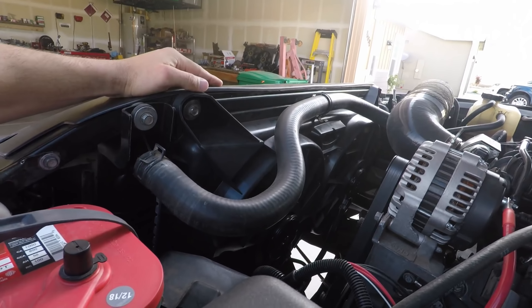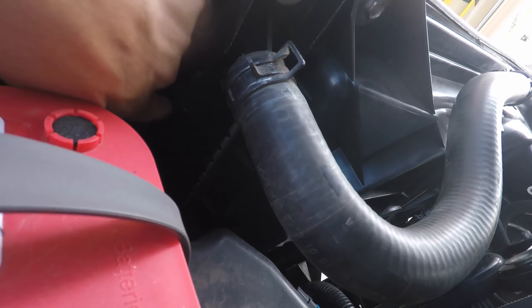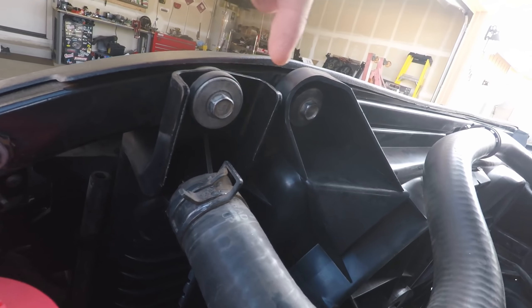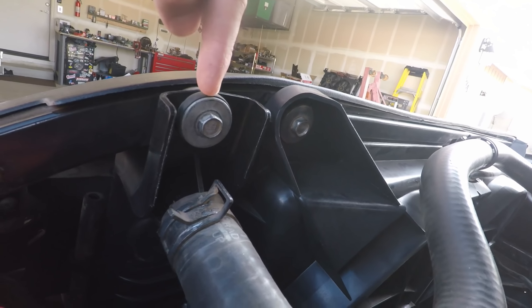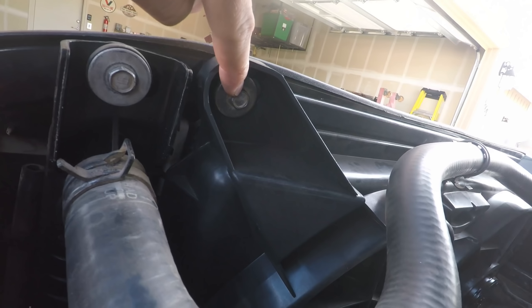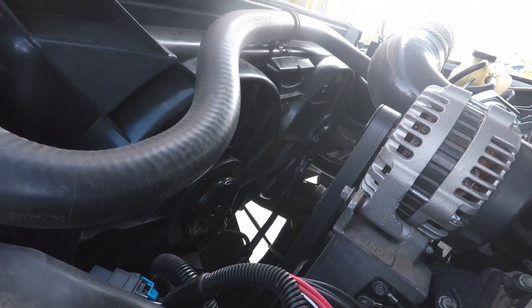First things first, you want to make sure that you have the 34-inch radiator. You can measure the inside where the actual fins are, or you can just see if your radiator goes to this bolt or this bolt. This is the 34-inch. The 34-inch uses the outer bolt, and these are the factory 05-06 fans that use the inner bolt. The hoses are the same for both — they both fit.